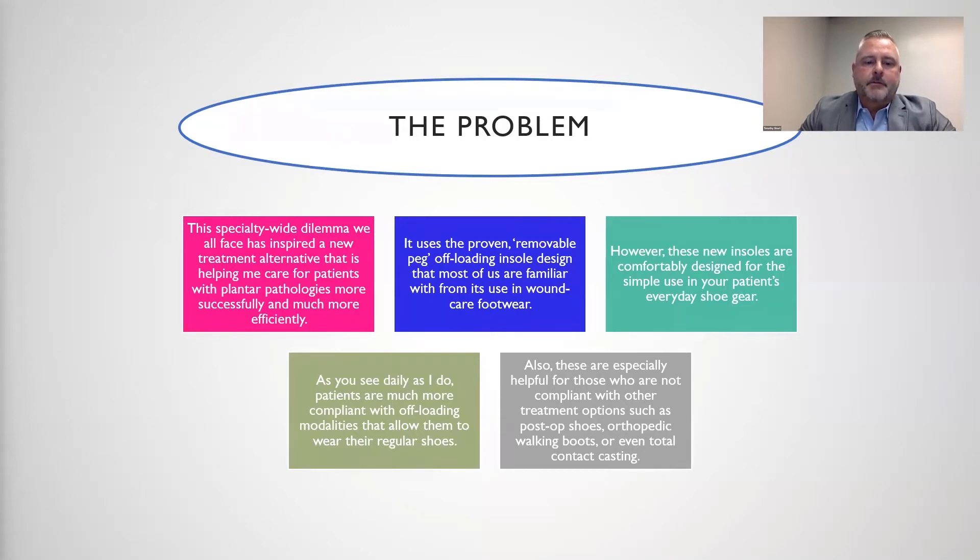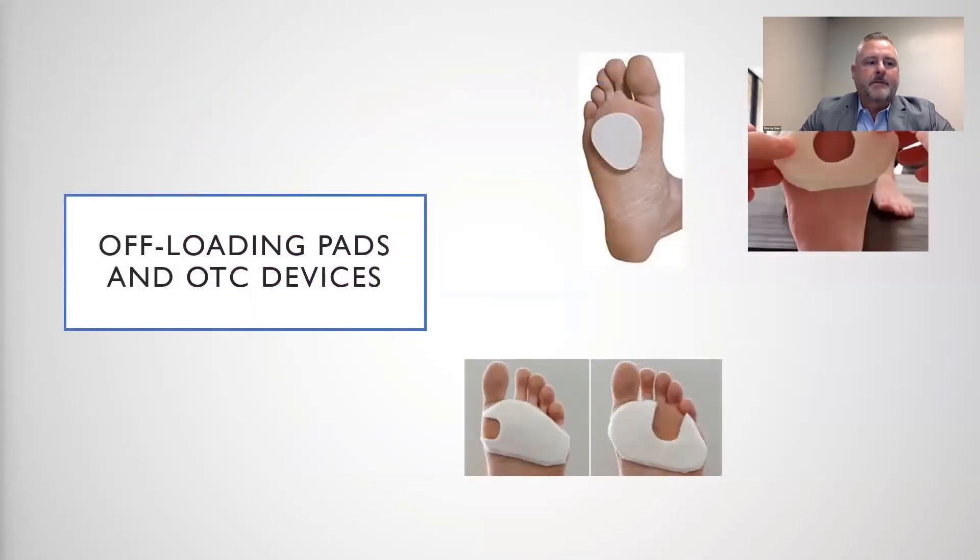As you see daily as I do, patients are much more compliant with offloading modalities that allow them to wear their regular shoes. Also, these are especially helpful for those who are not compliant with other treatment options, such as post-operative shoes, orthopedic boots, or even total contact casting. Again, offloading pads can be bulky, time-consuming to make, and difficult for patients to reproduce on their own.